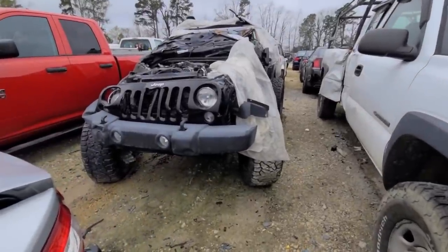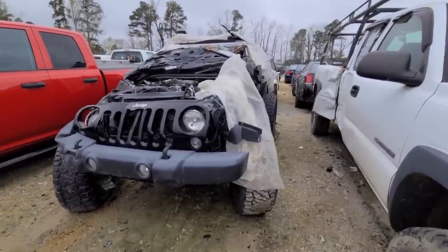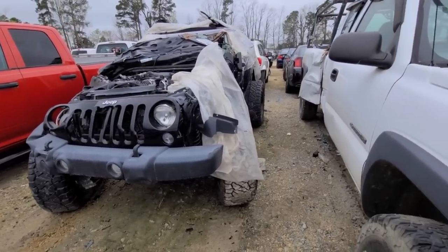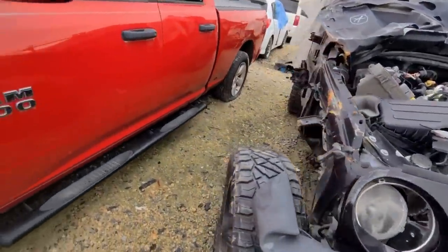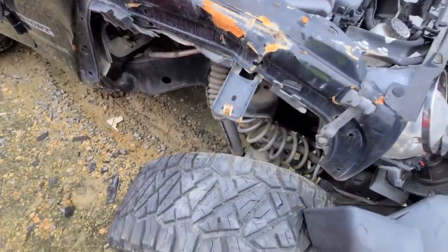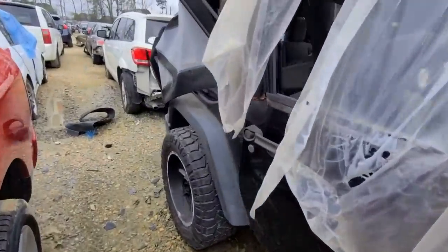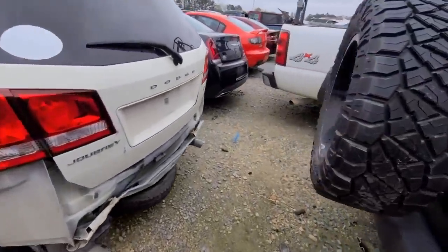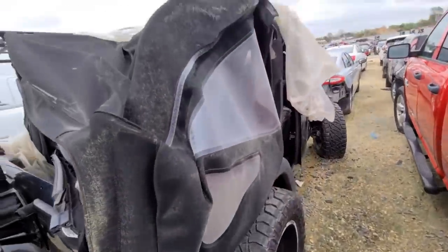Next, we've got some Jeep carnage. This thing was either rolled, picked up, or tossed. The motor still looks like it's good — it's just all smashed. This thing has seen better days. Look at the springs and stuff — this is crazy. That's all I can say on this one right here. It's not for everybody but there you have it.